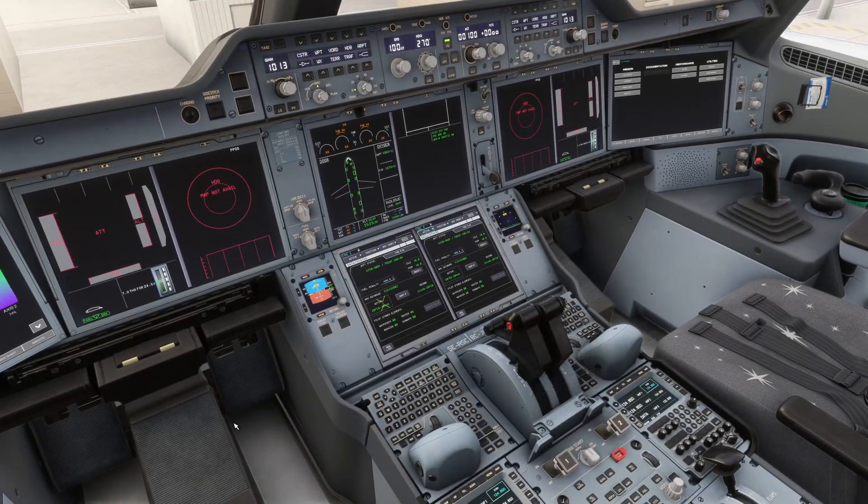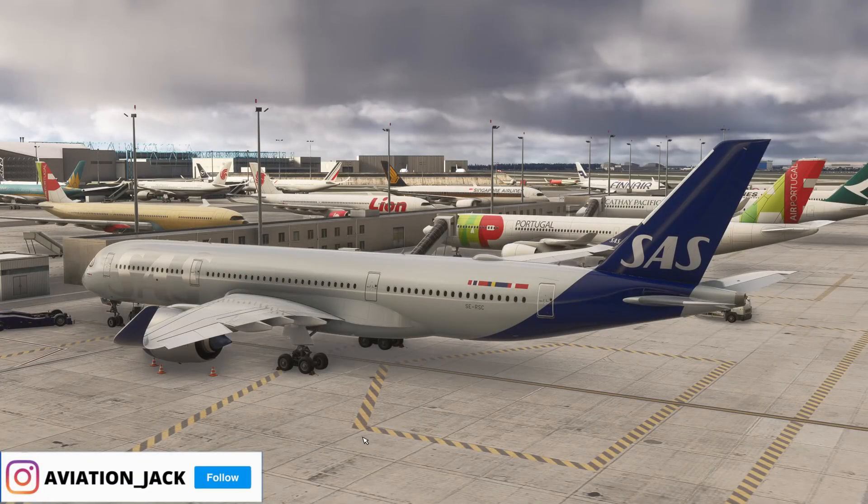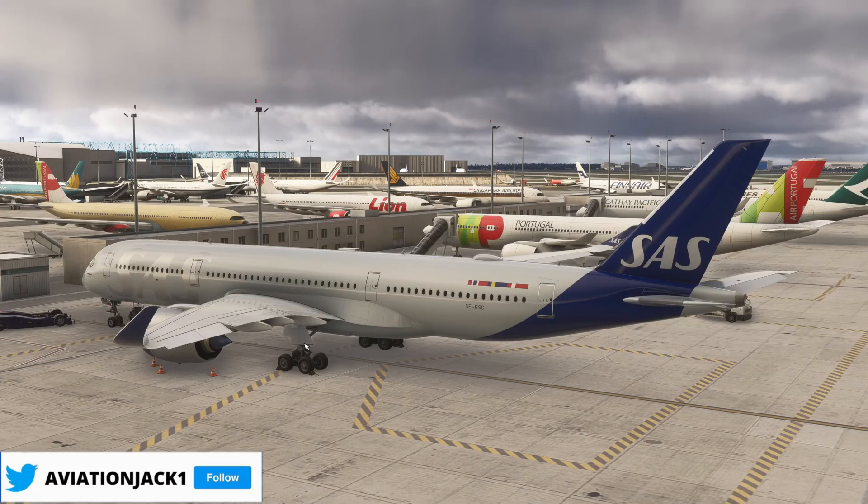So there we have it — our throttles are now fully calibrated and working. Thank you all for watching this video. If it did help you out, please leave a like and come back for more A350 videos. We're going to do a full flight very shortly from Toulouse up to Copenhagen. Thank you for watching and I'll see you all in the next video.